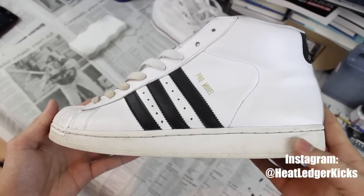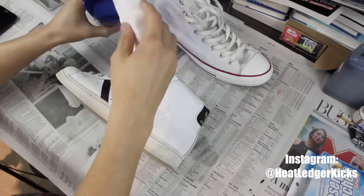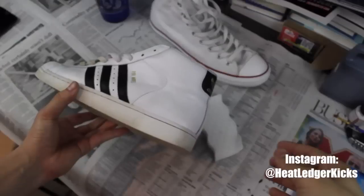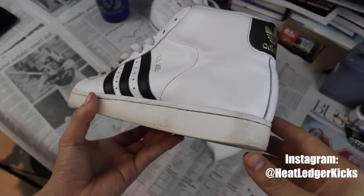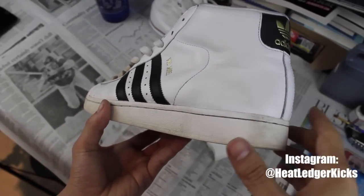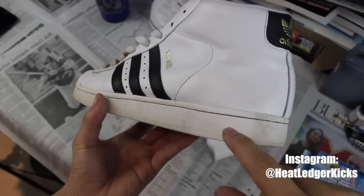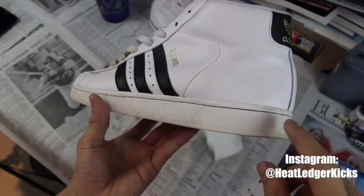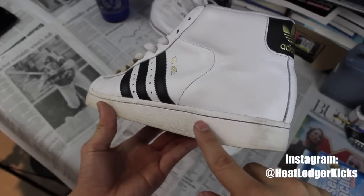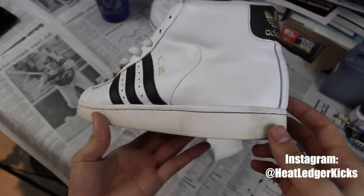Next I'm going to show you how to whiten this material as it yellows and ages over time. I turned down the exposure so you could really see the difference — I only worked on this small area here. Look at the difference between the rest of the midsole and just that small area. This is about three to four minutes of work, just circular motions scrubbing with warm water and the eraser. Night and day difference.